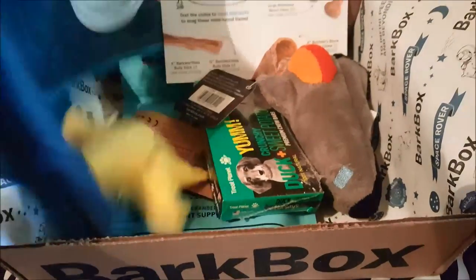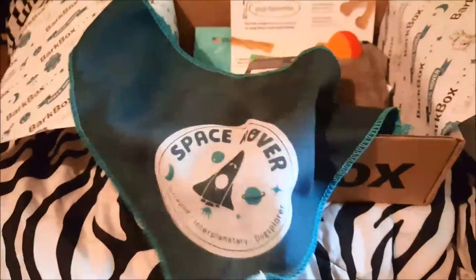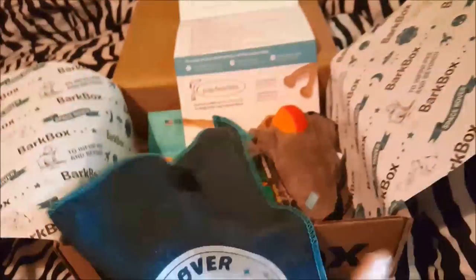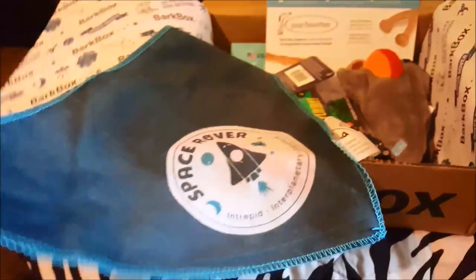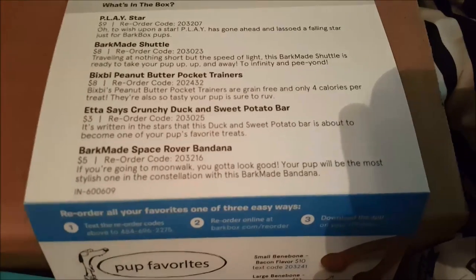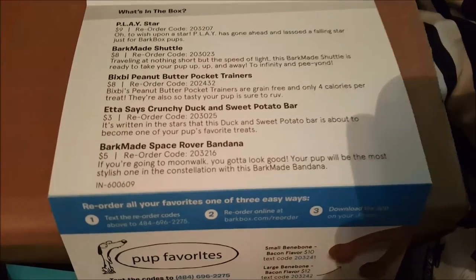I'm going to pull this out first because it's what catches my eye — it's a little bandana. It says 'Bark Made Space Bandana' — so cute! I'll put this around their little necks. Whoever it fits, I guess. It says: 'If you're going to moonwalk, you got to look good. Your pup will be the most stylish one in the constellation with this Bark Made bandana.'